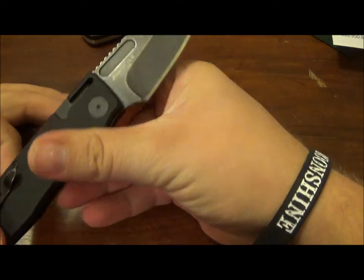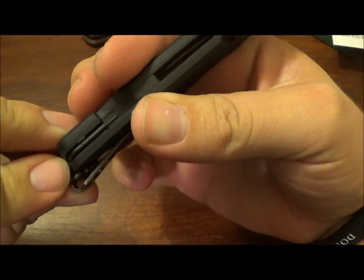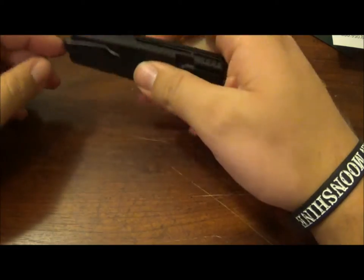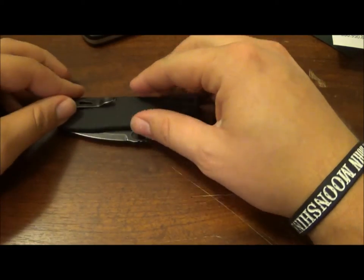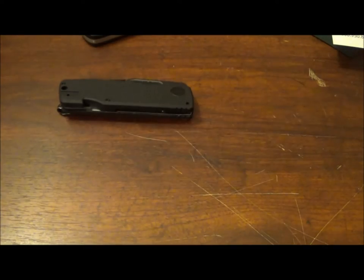Every time I pull this knife out and I want it to stay solid, I don't want to have to fiddle with this little wrench thing. Another beef I have with this knife — the pocket clip. Before I show you this one, let's take a few examples of good pocket clips.